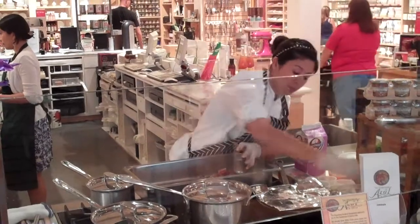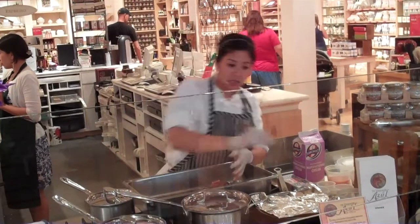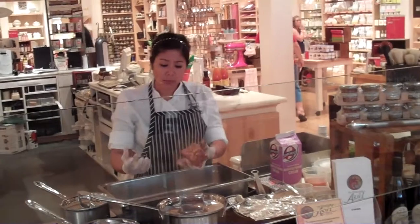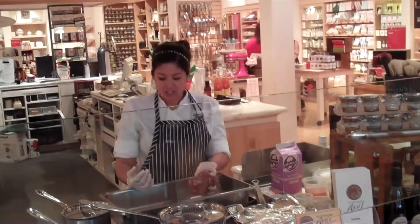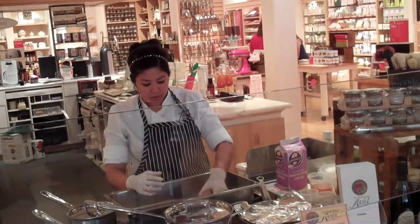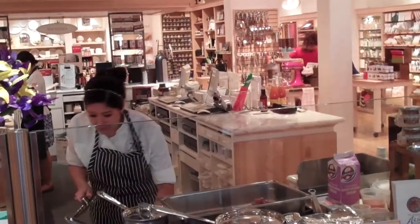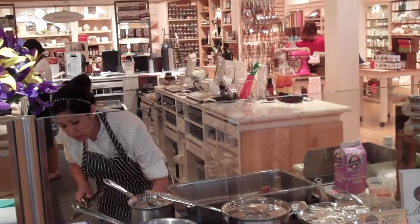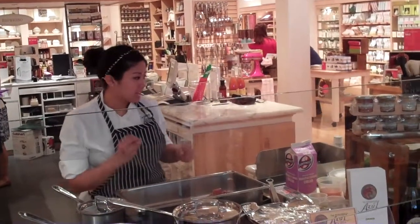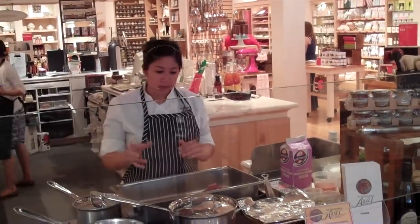The method of braising starts with searing the meat first. The point of searing is to lock in the flavors — in this case, I'm caramelizing the short rib. You want the caramelization. In other words, you're not burning it, but you're building more flavors into it. Because we're using sugars here, it will caramelize on the bottom of the pan, but if you keep it on low heat it's totally fine.